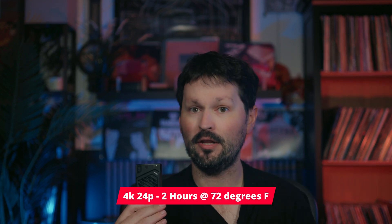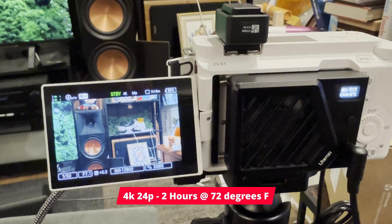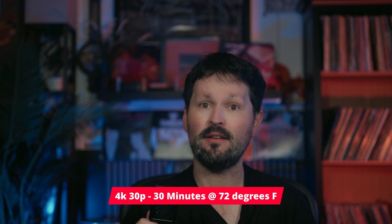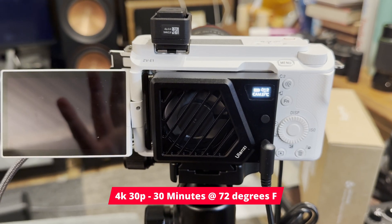First up is the Ulanzi fan. It's cheap, it has a built-in battery, and it looks like it means business — but it's also open air, like cooling your laptop by blowing a desk fan at it. At 4K 24p on the low speed, I got two hours before the temperature warning light came on, which is pretty respectful. At 4K 30p with the fan on the high speed setting, I got 30 minutes before it shut down from overheating.